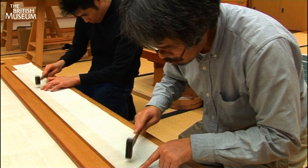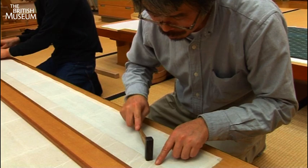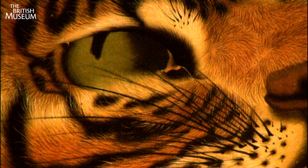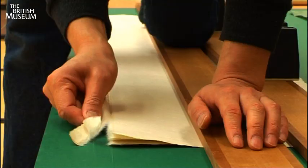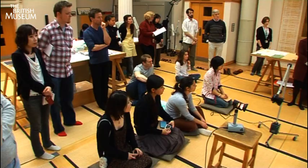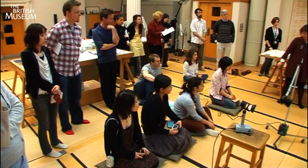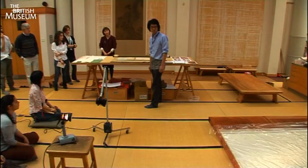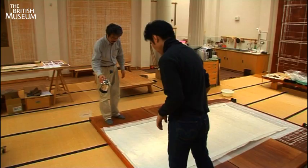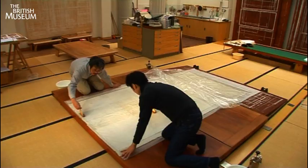Small hammers are gently used along the joints to create an effective bond. Because treatments on silk paintings like Gang Koo's Tiger are so rarely undertaken, there was wide interest in all the processes. Here one of the conservators is explaining how the layers of backing need to be prepared by moistening them through the use of fine sprays and brushes.